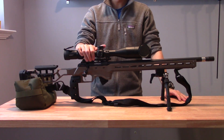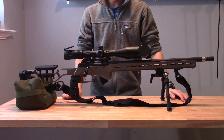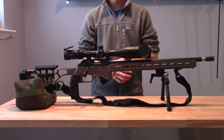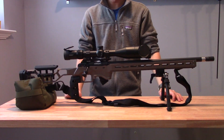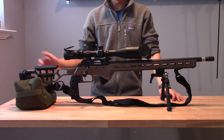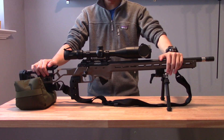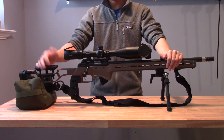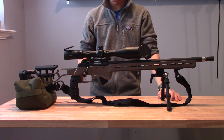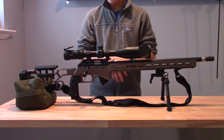Hey everybody, I'm back with the CZ457 and some exciting news. As you can tell from the title, I have registered for my first 22 match this upcoming Sunday, so I'm pretty excited to try that out. I'm going to call it NRL 22 even though the organization hosting it isn't technically part of the NRL, but it's a very similar style match. It's not only my first 22 match — it's also my first match in any shooting discipline, so a little bit anxious, but I think it's going to be a lot of fun.